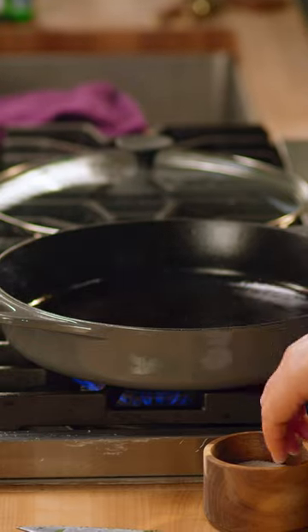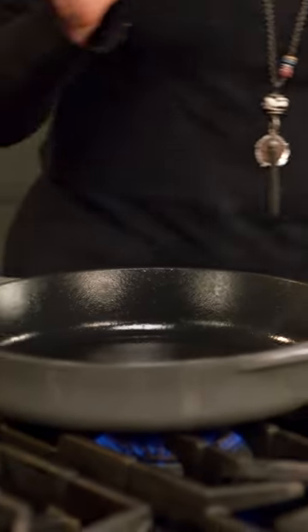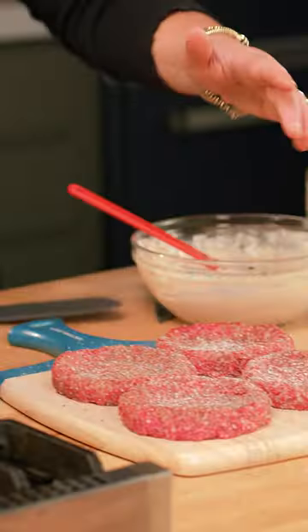Cast iron skillet — number one thing you should own. It's a flat surface that's very hot with a neutral oil that you can see through. High temperature oil. Little bit of oil, super hot pan, medium high heat.